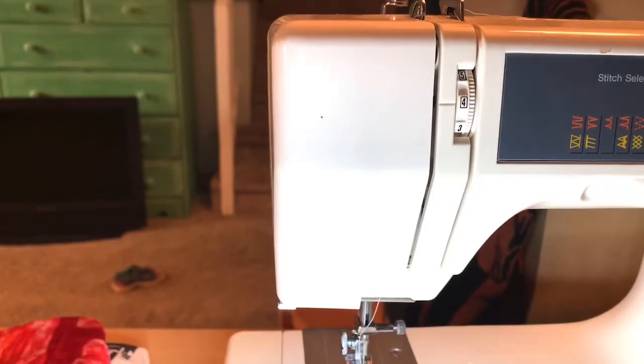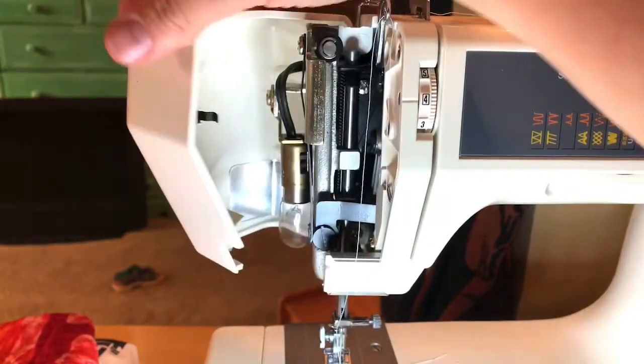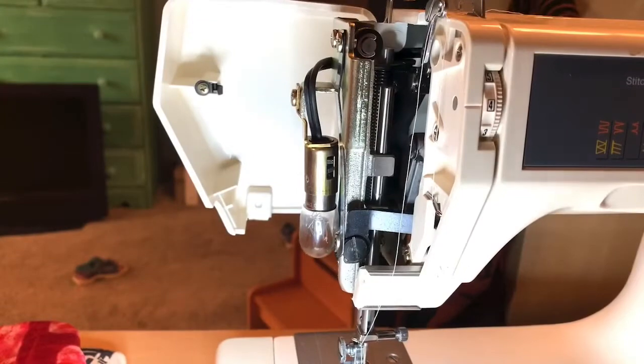And the reason that I have several machines too is because I taught sewing lessons for a long time. So this one you can actually open up and see inside, which is so exciting, to really see the mechanics of it.